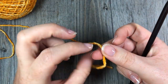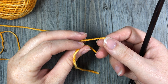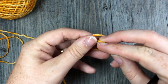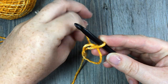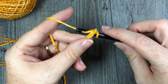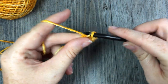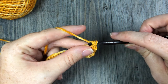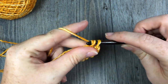To start your blanket, you're going to either start by making a magic ring and working into that magic ring, or by chaining four and joining with a slip stitch into that first stitch. I'm going to start today by making a magic ring and then working into the center of that ring. For round one, you're going to start by chaining one, and then into your ring you're going to single crochet, chain two, single crochet, chain one, single crochet, chain two, and single crochet. You're going to repeat that twice more.